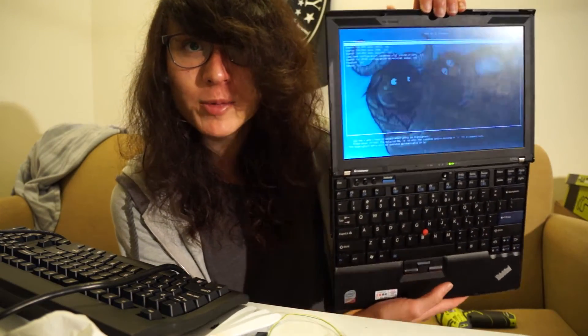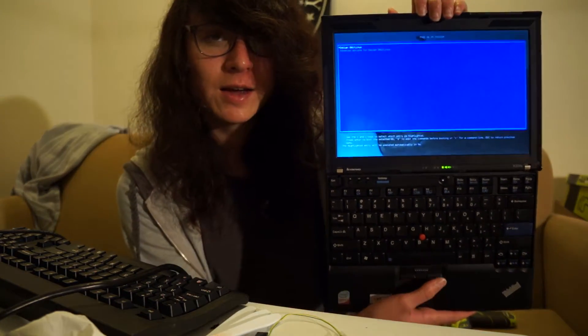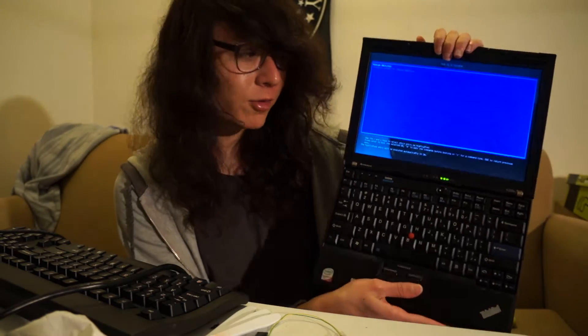Howdy, so this is my Libreboot X200S. Sorry I haven't made a video in three weeks, but my last video was on how to Libreboot your X200.